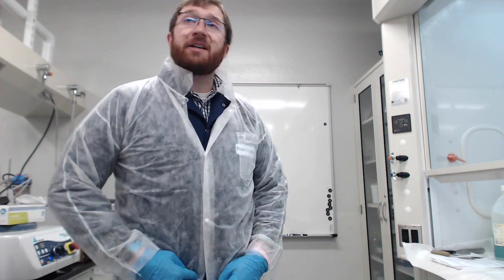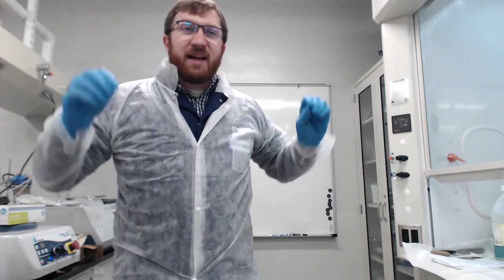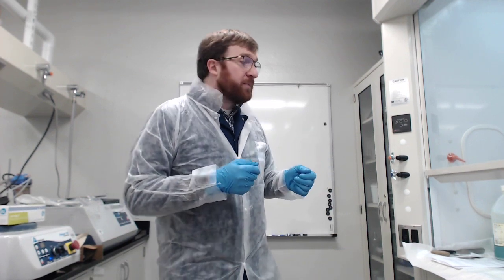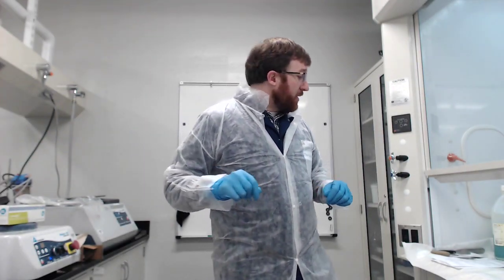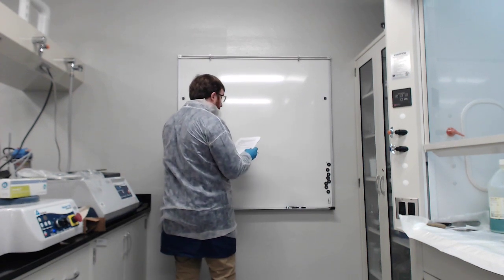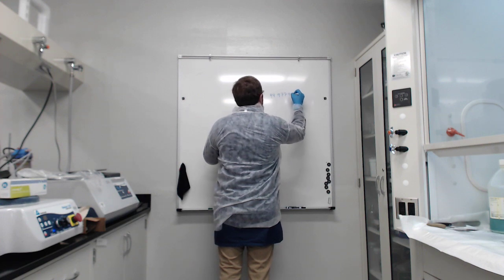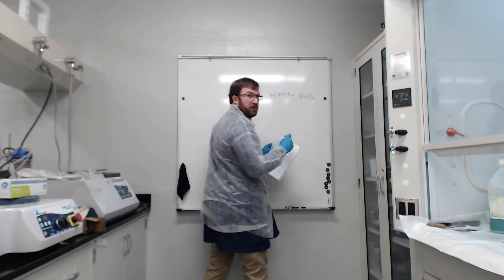We have yttrium oxide, Y2O3. We have barium carbonate. And we also have copper oxide, CuO. Those are our raw components. So you should have that reaction, and you should have the amounts that you need to produce 75 grams of the completed YBCO powder. So I've got them here and I'm going to write them on the board, mostly to help me remember what I'm doing.